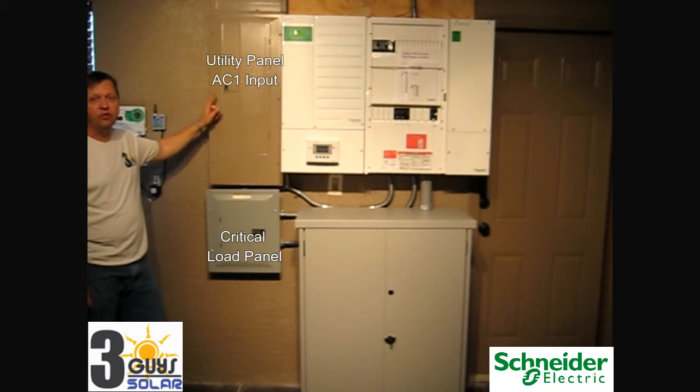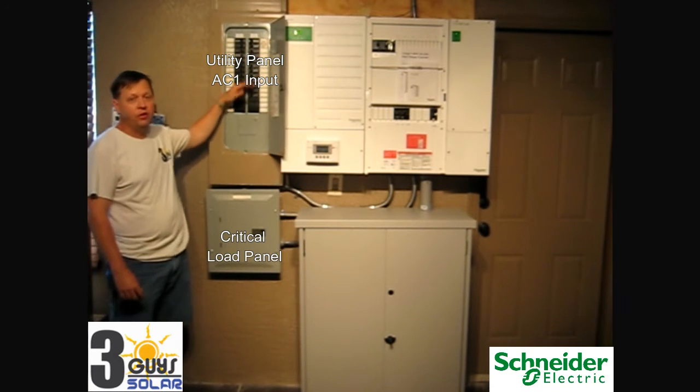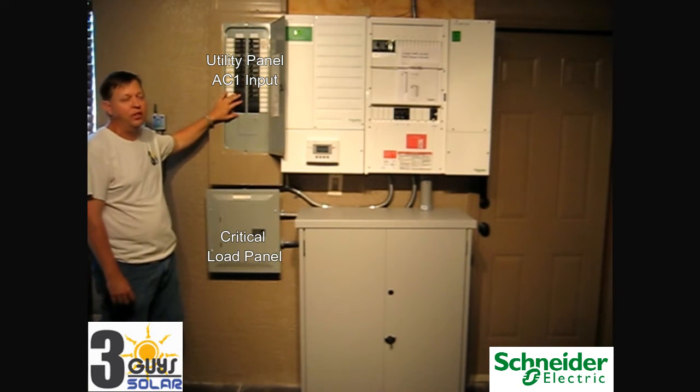Here we have the existing garage panel — the garage sub panel. The garage sub panel contains all of the circuit breakers for the electric systems in the existing house.